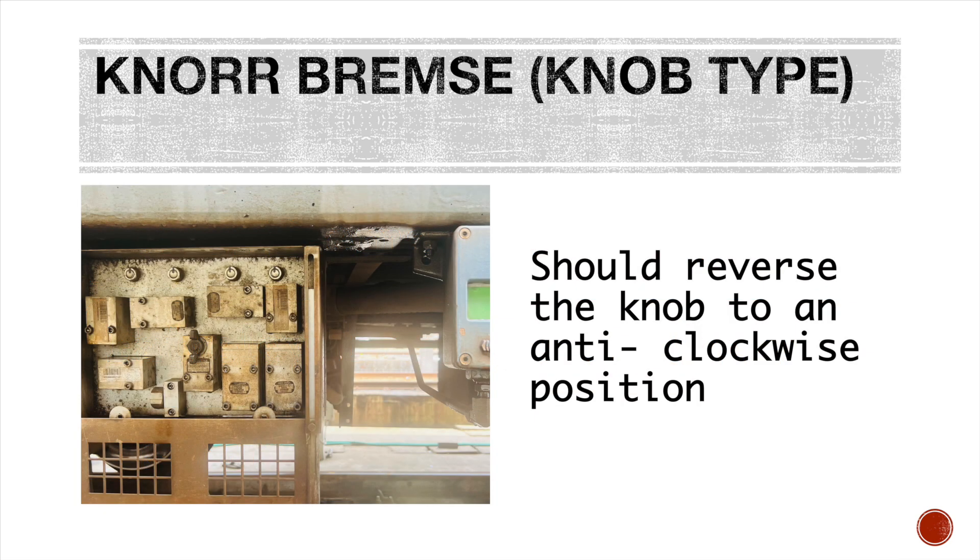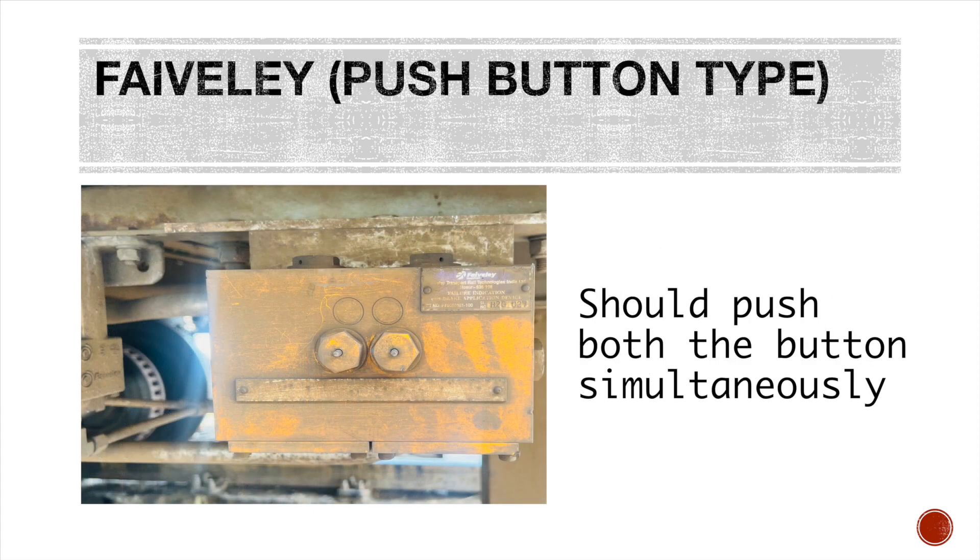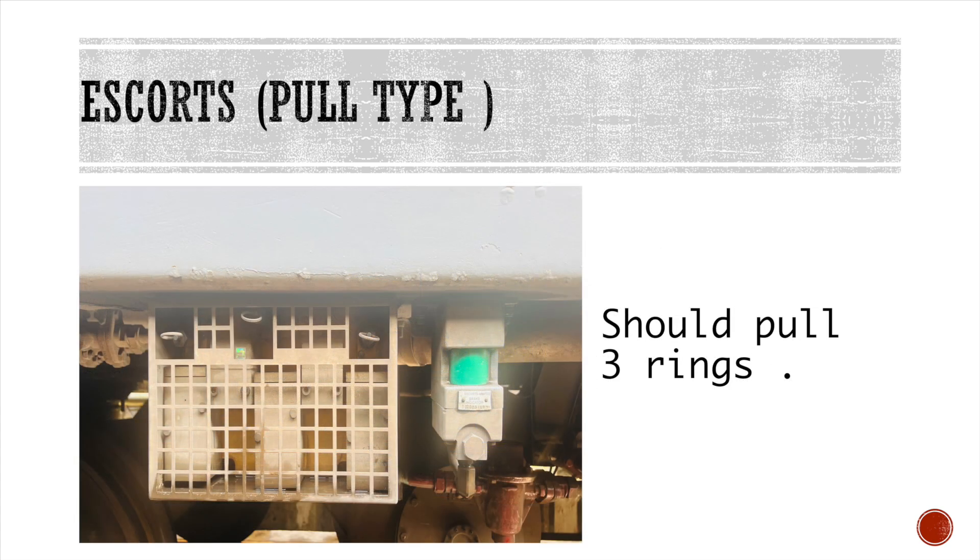The first is Norbrims — it is a knob type panel. The second is Feraldi — it is a push button type panel. The third is Escorts — it is a pull type panel.